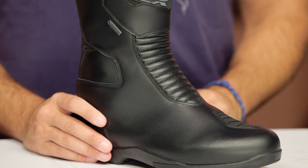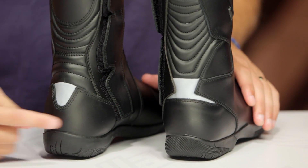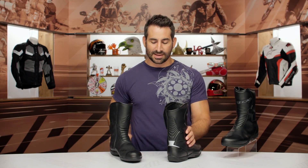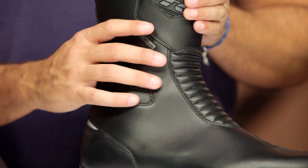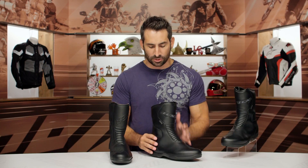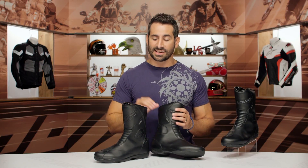The boot itself from a functional standpoint doesn't really change, except they've now beefed up the reflective scheme. On the new boot you have a bigger reflective pattern; on the old boot it was a little bit less. What I like most about this boot, outside of the style overhaul, is now you have an integrated TPU on the malleolus on the lateral side, which beefs up the protection scheme. You still have a hard plate at the shin, and toe, ankle, and heel reinforcement. Now, instead of a raised piece, you have a more integrated piece along this side.